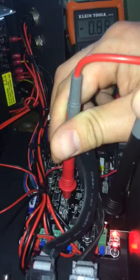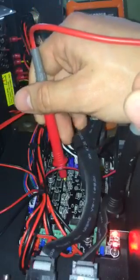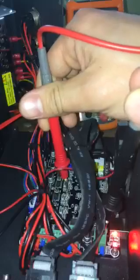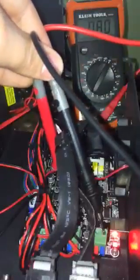It looks like it's fluctuating but I think that's just my hands moving, or my tool might be a little cheap. It can get kind of tricky and you don't want to short anything out. It's reading 0.8 now, so you're gonna have to hold these two leads with one hand.